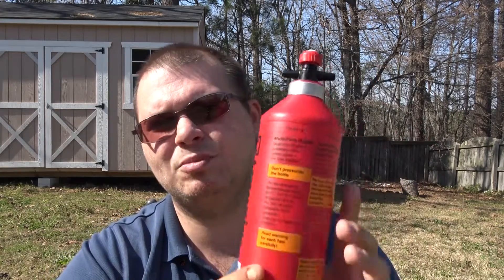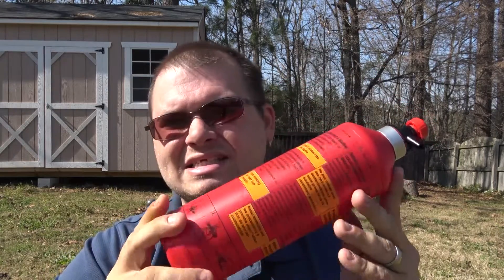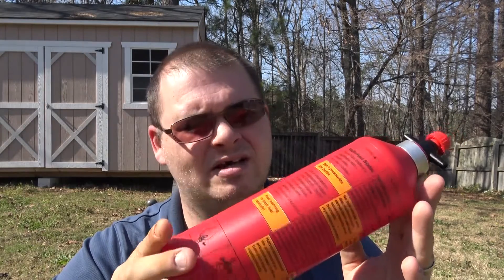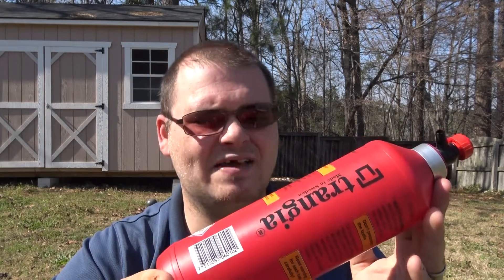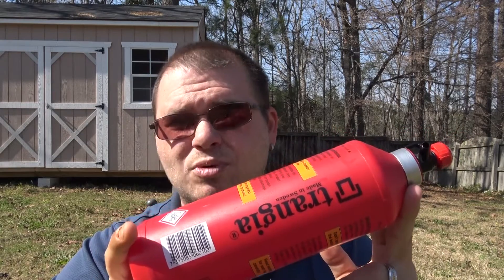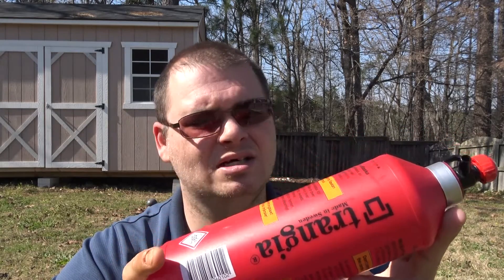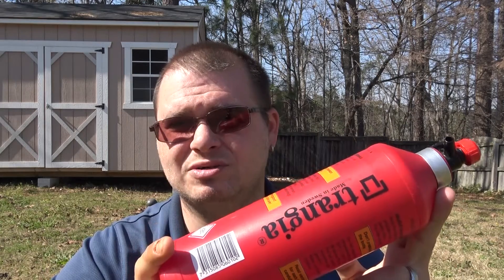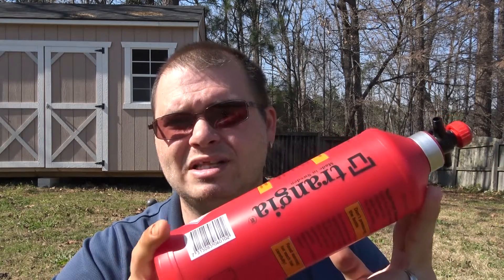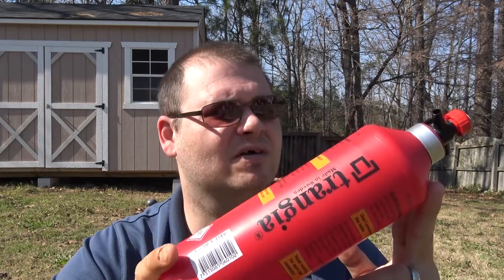This fuel bottle is made out of the same exact material you will find a gas can made out of. It is gasoline safe, alcohol safe - you can pretty much put whatever kind of fuel you want in here. The only thing you cannot do is pressurize it, so if you need to pressurize the fuel, you can't use this bottle for that.